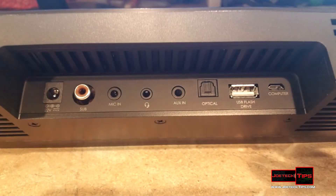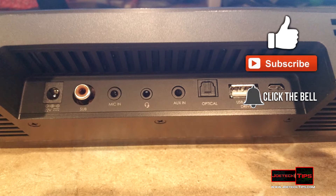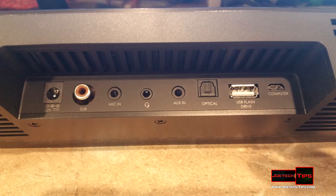What's really interesting is that you have a microphone input, headphone input, auxiliary in for something like an MP3 player, optical in from your sound card, and you can also plug in a USB thumb drive with music on it and play right from the device — that is really cool. Then you connect the computer via the micro USB port.